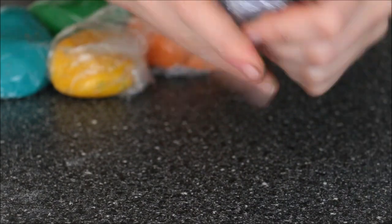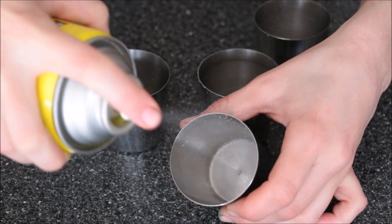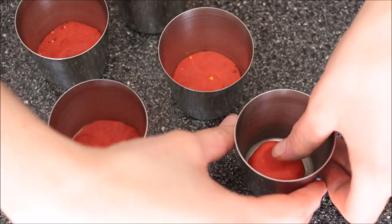Then wrap it in cling film and leave in the fridge for about 20 to 30 minutes. In the meantime, spray your little molds with some canola oil vegetable spray, and that'll ensure that the cookies don't stick to the mold after they've baked.